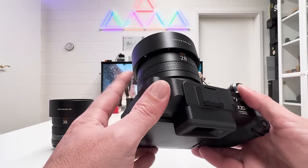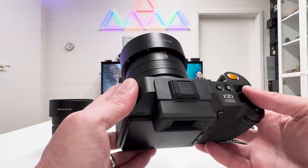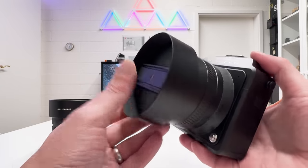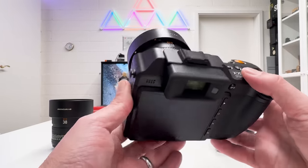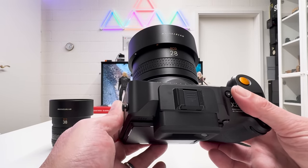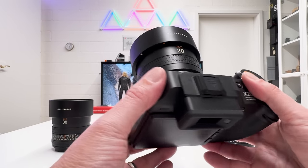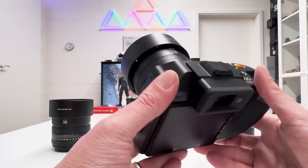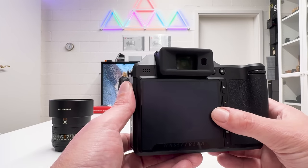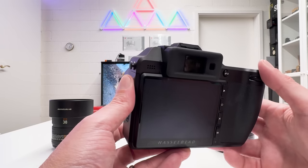When it comes to specifications, the first data point I want to mention is the low weight — only 245 grams. The filter thread for a neutral density filter is 72mm. The minimum distance from object to image plane is 0.22 meters and the maximum image scale is 1:6, so you can also use this for close-up shots. The 44×33mm sensor in the Hasselblad X2D compared to a full-frame 36×24mm sensor gives a crop factor of 0.79.